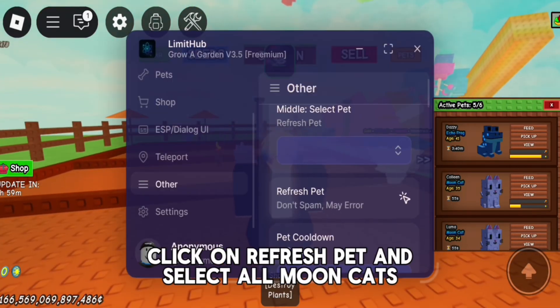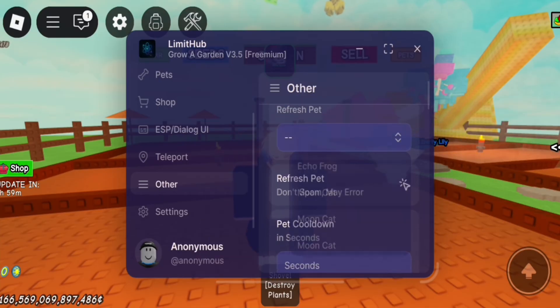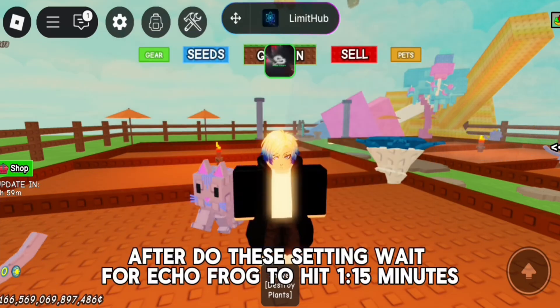Click on Refresh Pet and select all Moon Cats. After doing these settings, wait for the Echo Frog to hit 1.15 minutes.